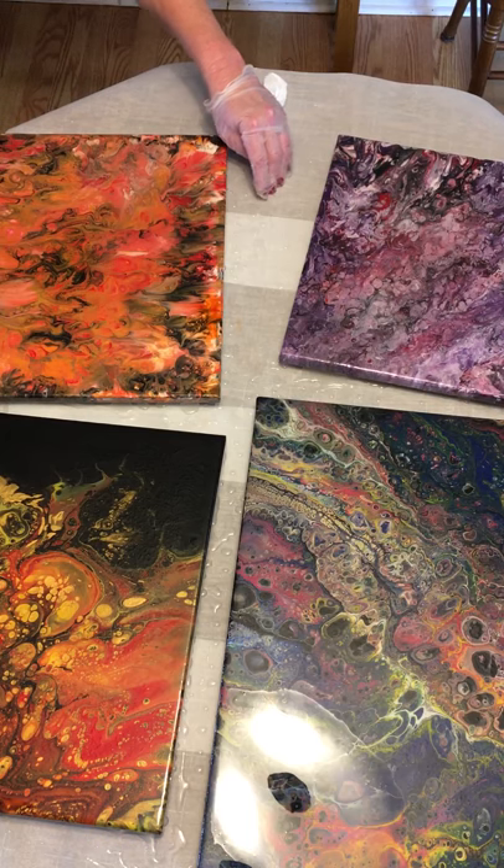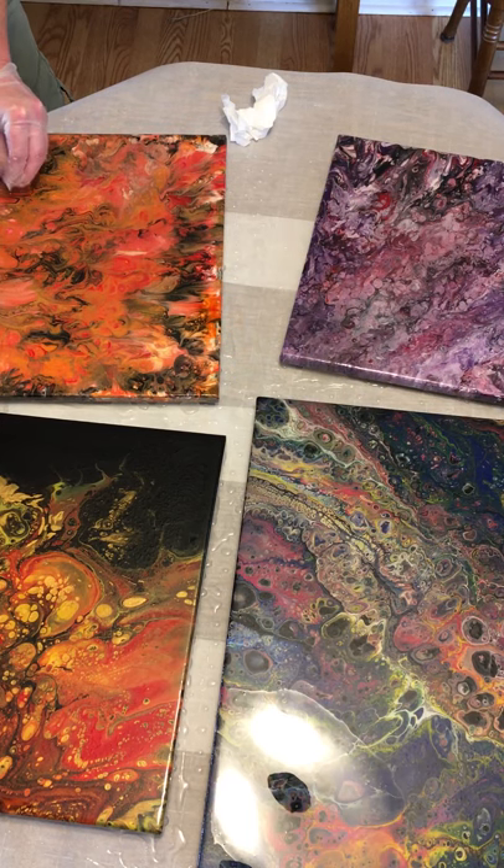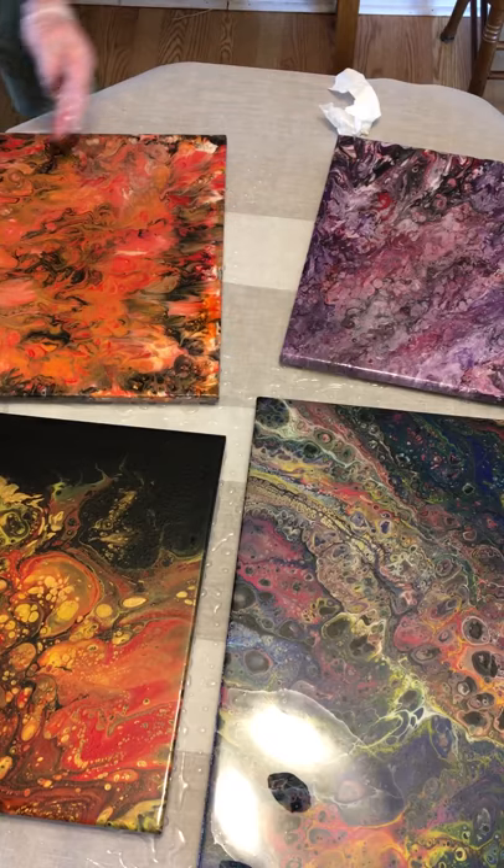Yes, I do have more epoxy right here. You've got to get down and look at it from an angle to really be able to see where you've missed — and that was a big miss.